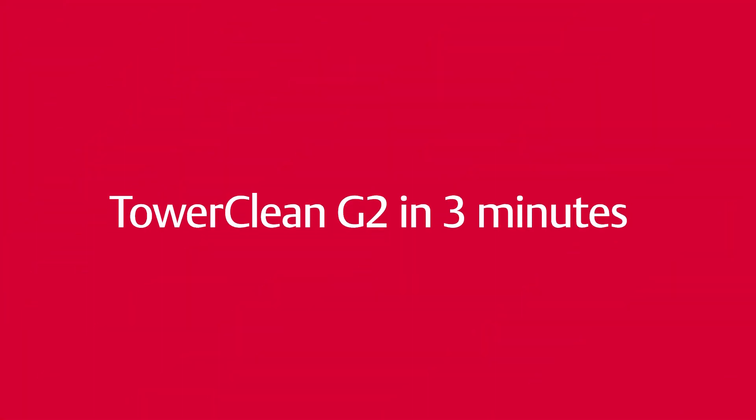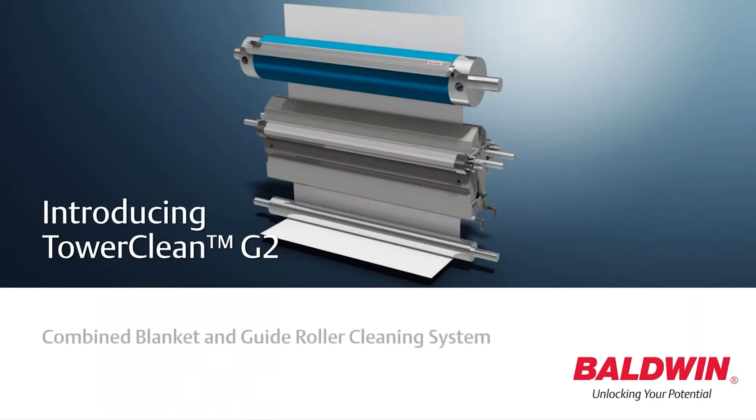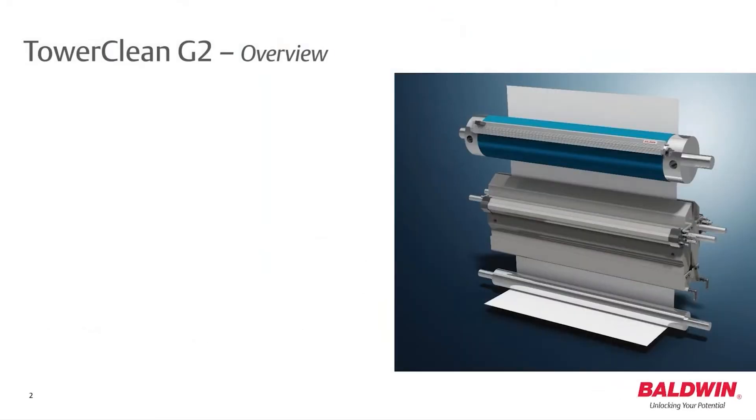Balwin has introduced the TaroClean G2 to its best-in-class cleaning systems and consumables. The TaroClean G2 is a combined blanket and guide roller cleaning system, ideal for UV and cold set web printing, including newspaper, flyer, and book production.